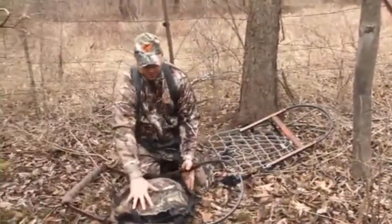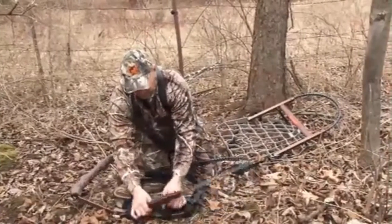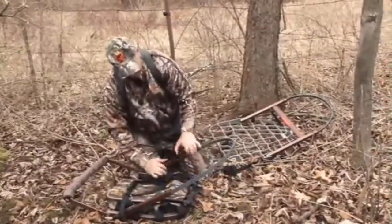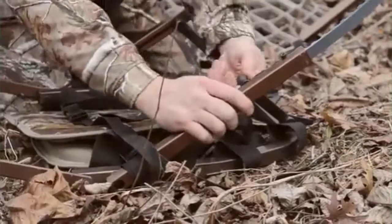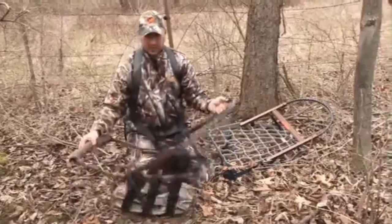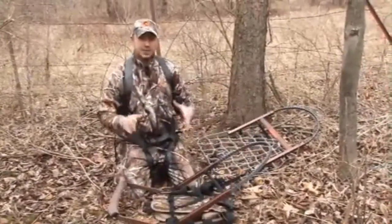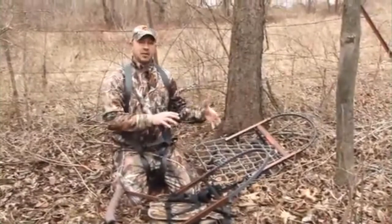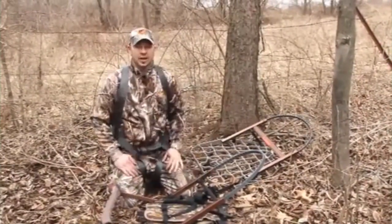The top section works the same way: loosen your hinge knobs, slide them up the arms into the upright position, again making sure the top hat is seated in the mill slot, and hand tighten them as tight as you can. Now the top section is ready to be mounted on the tree as well. Next, we'll show you how to mount the sit and climb to the tree, and after that, how to climb with it.